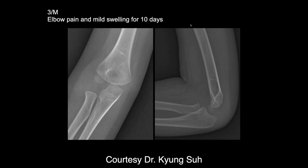We have a three-year-old male with elbow pain and mild swelling for 10 days. We can see the ossification center of the capitellum, which is normal for this age. Of course, the other ossification centers are not yet present.